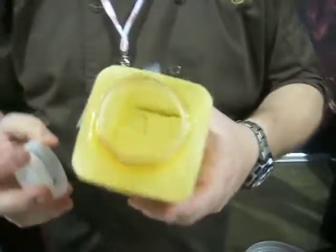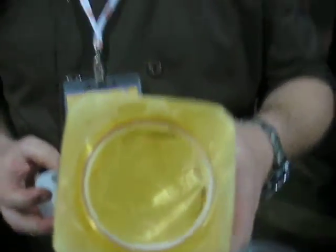Chef Bruno is going to tell us all about it. Now, open this container up here, let people see that the butter is in a dehydrated outer form.